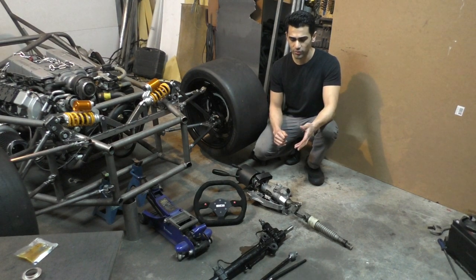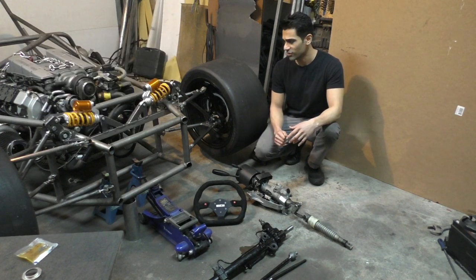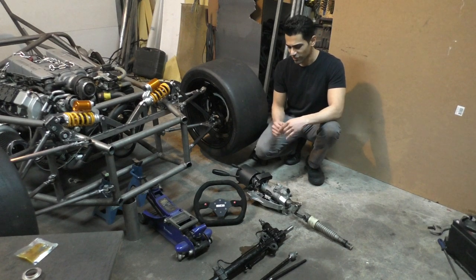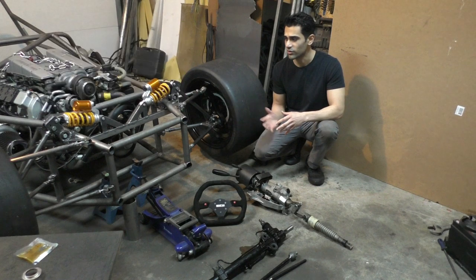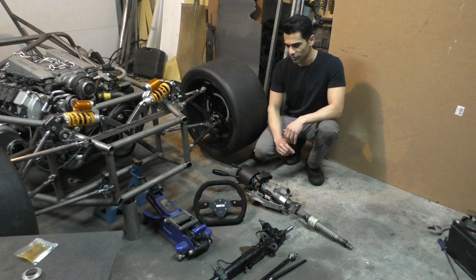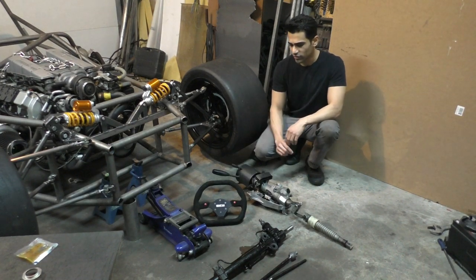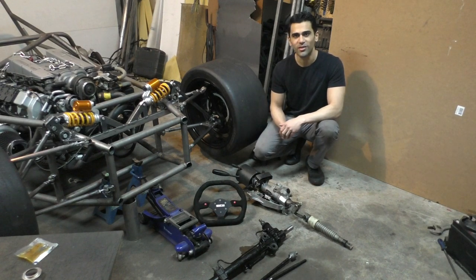The steering rack is taken from a Mazda Miata, but the tie rod ends are going to be custom because the ones from the Mazda Miata are not long enough for this car. The steering column is taken from the E55 because I needed an adjustable steering column since the seating position is going to be fixed, and keeping the E55 steering column gives me all the additional switches that come along with it. Lastly, I'm going to be connecting a racing steering wheel with a quick release so that in case the car catches fire on the track I can hopefully escape in time.